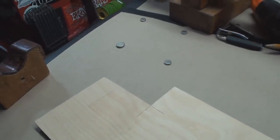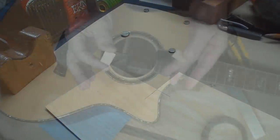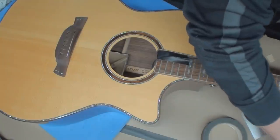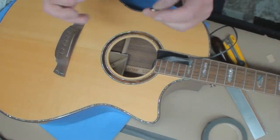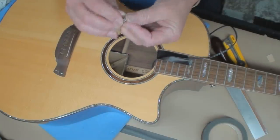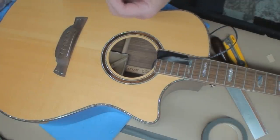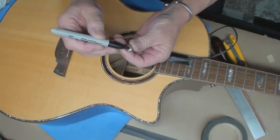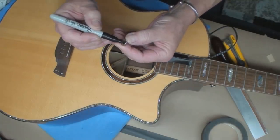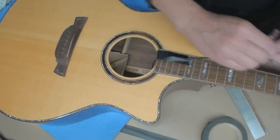I'll get the saw out, cut myself a couple of diamond shapes, and make some cleats. Next, the magnets — this is where you'll get balled up and make a mess. I need to identify which sides stick together, so a little magic marker mark on that, and those are the sides I want to see.